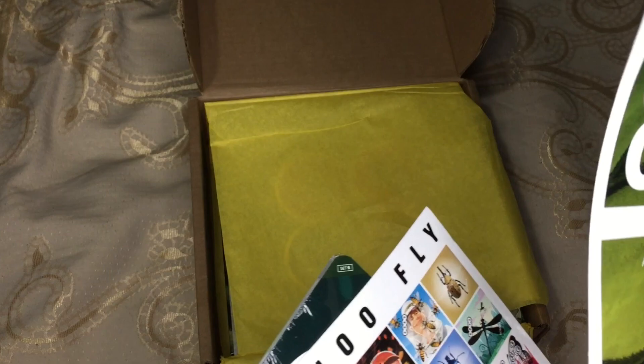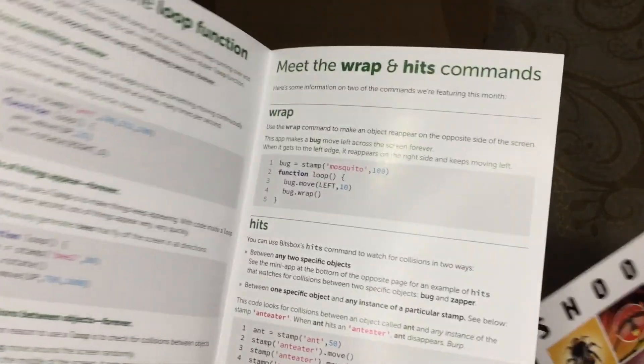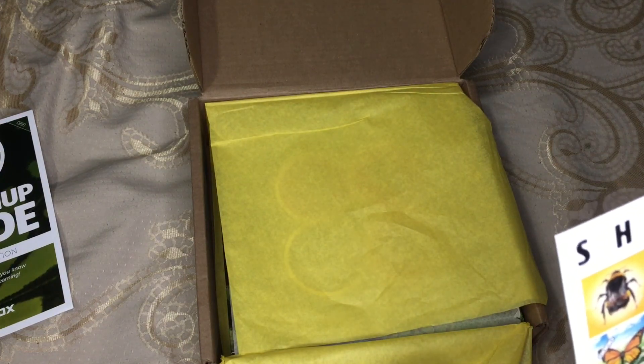That is the grownup guide for the Shoofly edition, and that tells you some of the codes and some of the stuff you want to do. I'm going to try really hard not to show you many codes because that is what they're selling with this.